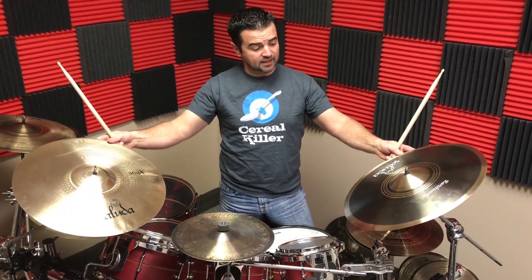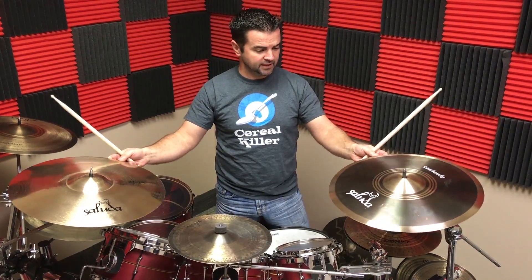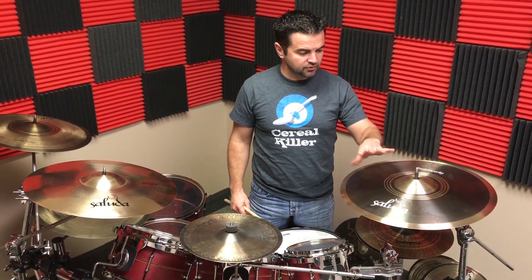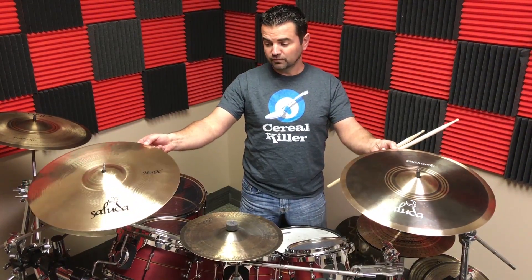All right, so that lets you guys know how our crashes sound and gives you a good representation of the mediums. The medium weight cymbals are typically real versatile — you can definitely use these in multiple musical genres. If you need less volume, go down in weight. If you need much heavier cutting power, like with thick guitars, move up in weight to the rocks or the power weights.